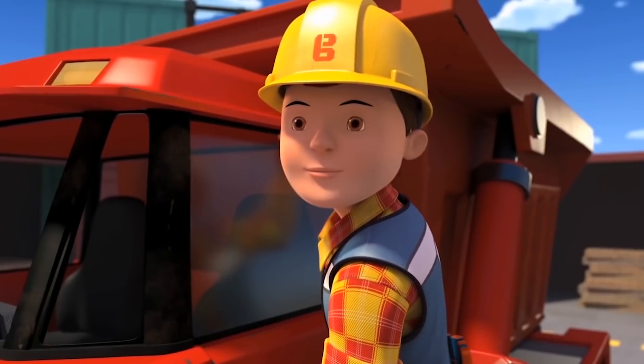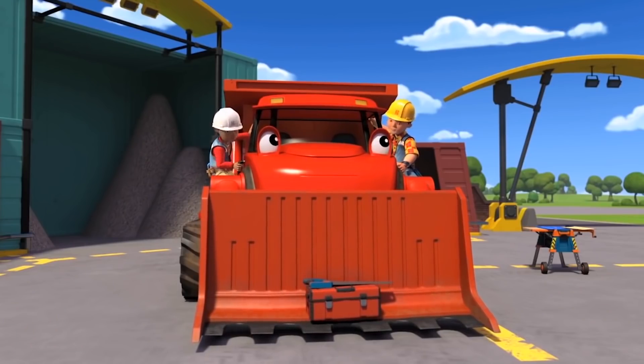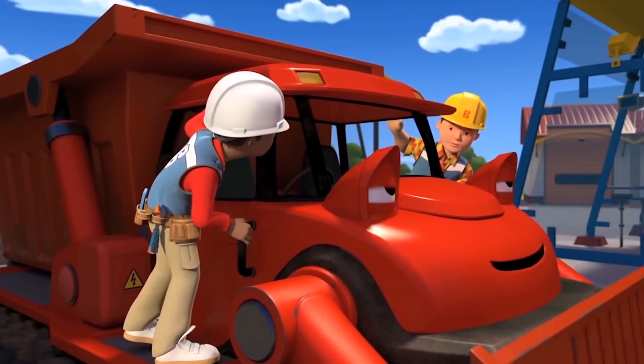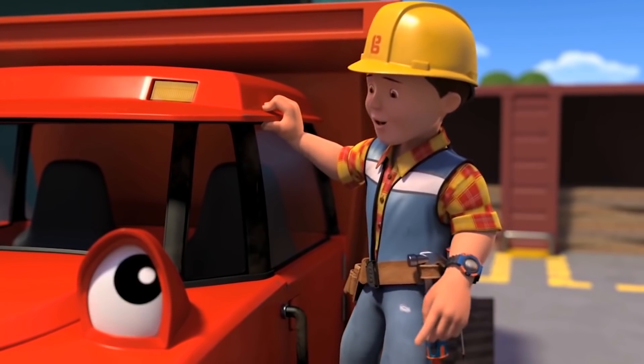OK, we're ready. What are you waiting for, Muck? Aren't you going to bring your toolbox, Bob? Oh yeah. Silly me. I forgot.